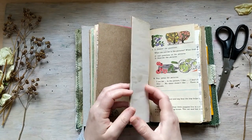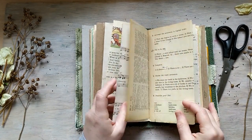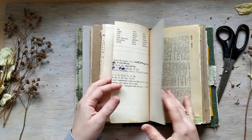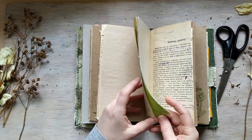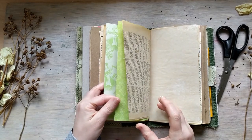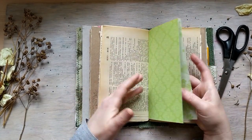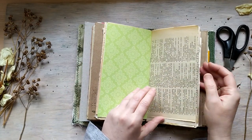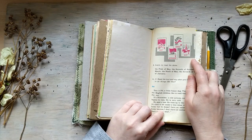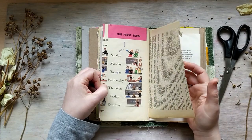One more signature — there are four signatures, 22 pages in each signature, so it's 88 pages, and you should count how many sides — 176 sides to write. They also write freely, no problem. Something from Soviet Union — it's an old school book in English.